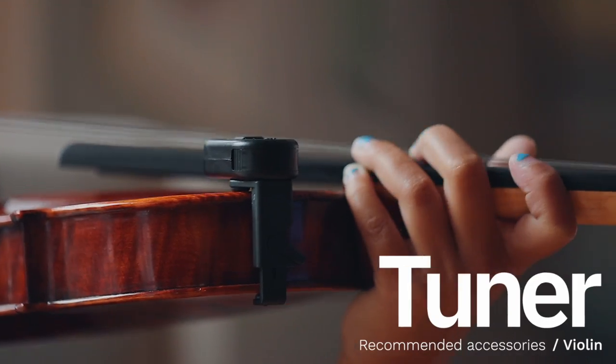We also recommend a tuner so your child can retune their violin whenever the strings get loose, which happens all the time.